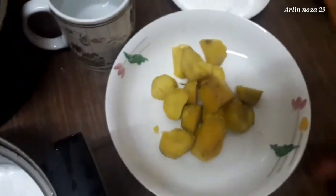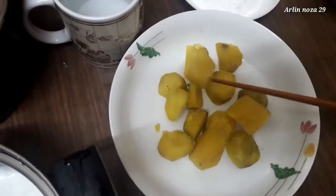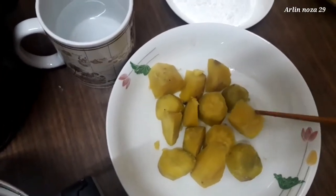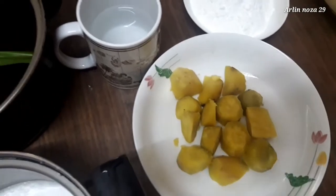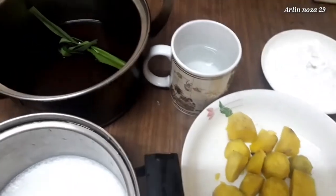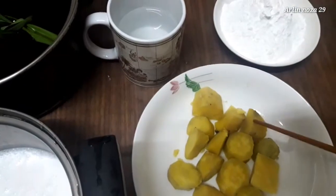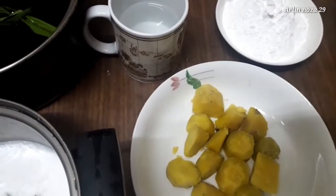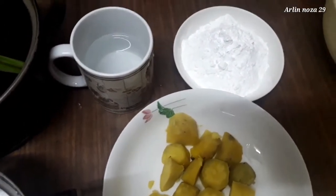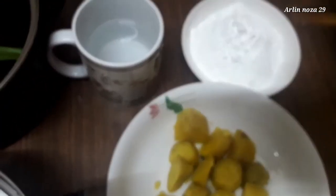Saya pakai ubi rambat, sweet potato, yang sudah saya steam ya. Tadi aku pakainya 100 gram. Aku bikin sedikit saja karena nggak mau banyak, nggak ada yang makan. Nanti saya bikin ini cukup 4 orang sekali makan. 100 gram ubi rambat. Dan ini saya pakai tepung ketan ya teman-teman, tepung ketan juga 100 gram. Dan ini air, airnya secukupnya aja. Dan nanti kita campurkan semua ini.